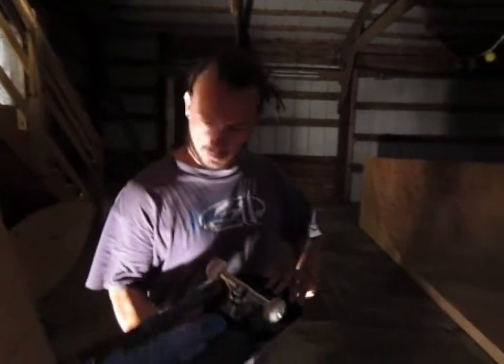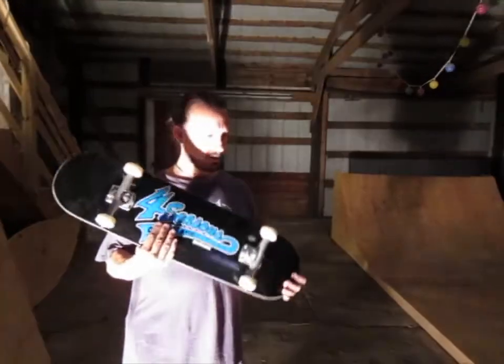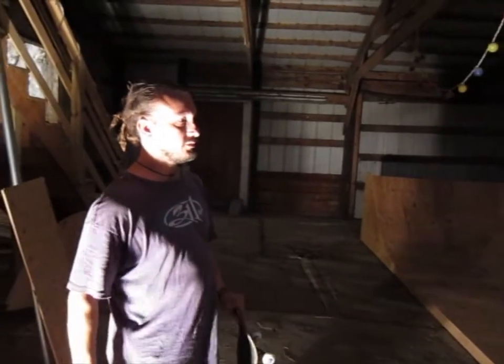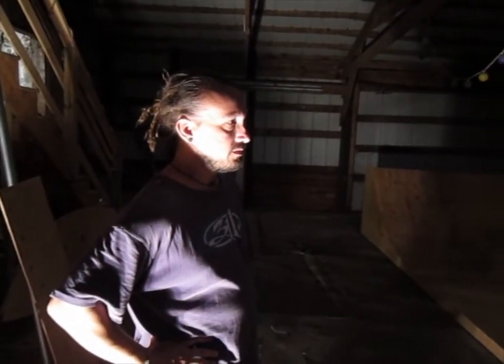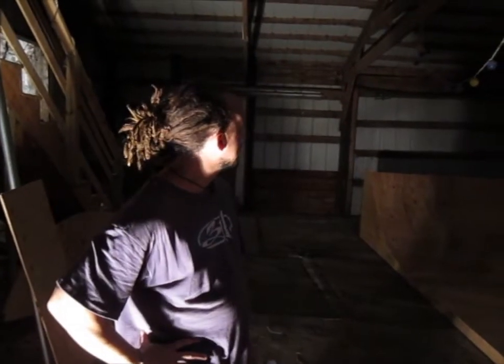I've got my Four Seasons Skatepark skateboard and I'm about to try a little bit of fakies, a little bit of turns. Nothing extravagant yet — I still have to put the coping and the deck, but I'm pretty excited.